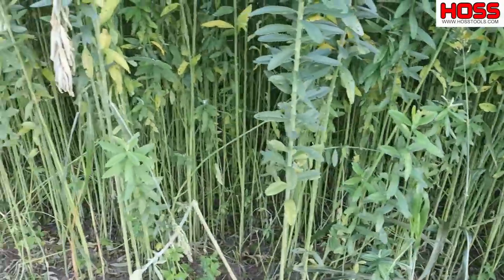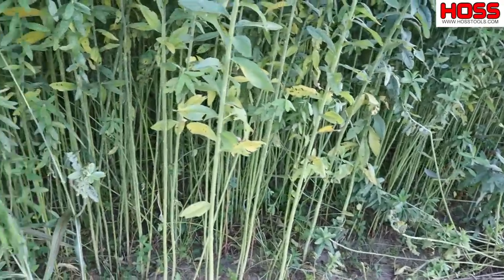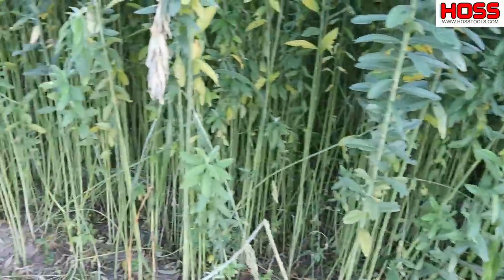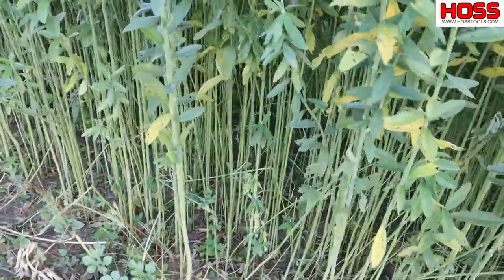In my humble opinion this is the best cover crop for weed suppression. I planted it kind of thick, which is exactly what you want to do, and there is no way a weed can grow in there — it shades it out. Sun hemp grows really quick.